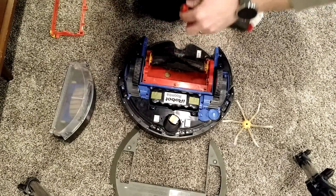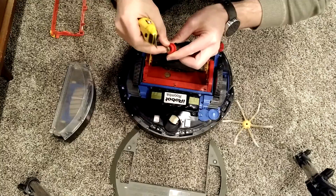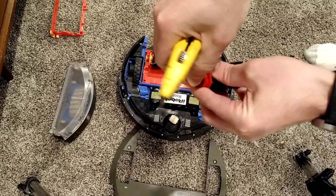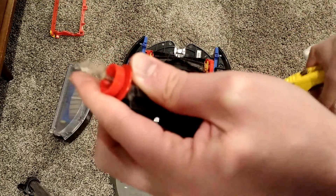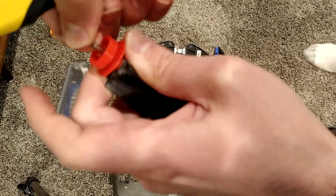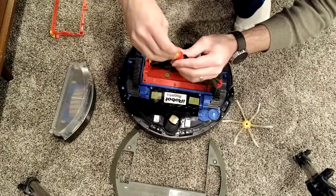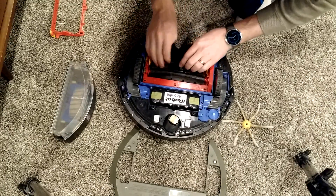I had to reopen this because it was still clunking. I found in this one a bunch of dirt and hair — basically a hairball in there. Now it turns a lot better. I think that'll make a big difference.